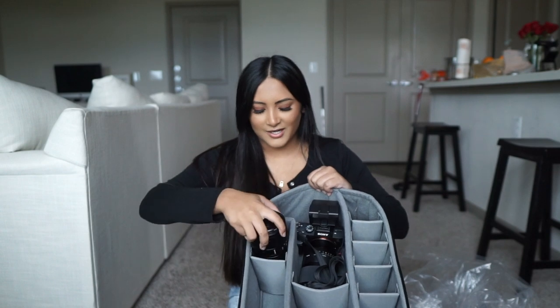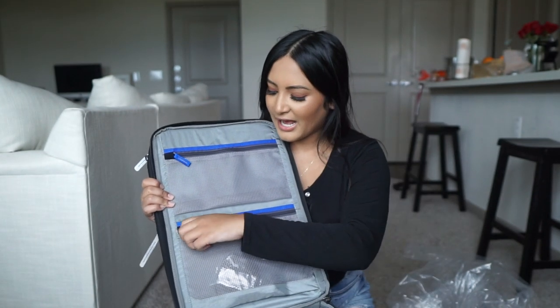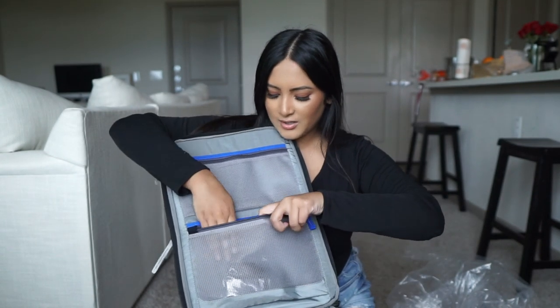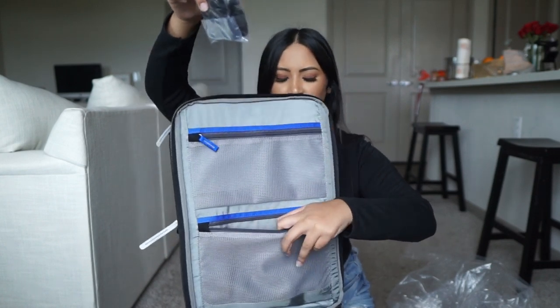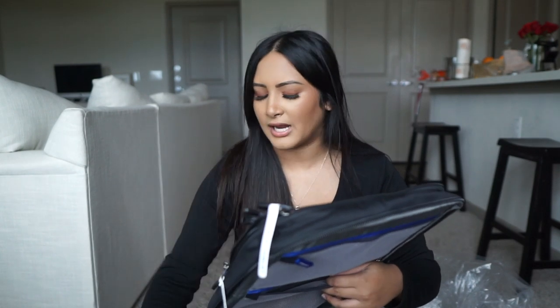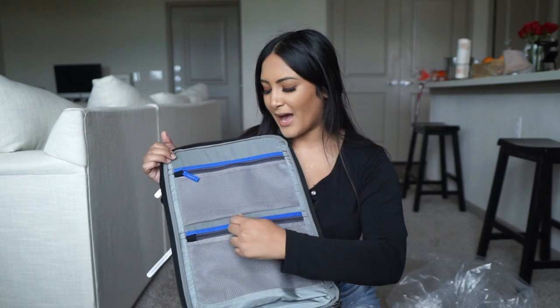Putting in a 50mm just slides right in. Perfect. I can't believe how deep these pockets are. It's crazy. On this side we have a couple zipper pockets. I wonder if this is the hip belt — I'm going to have to find out because I definitely want to use that hip belt. I feel like that's going to be great for my back.